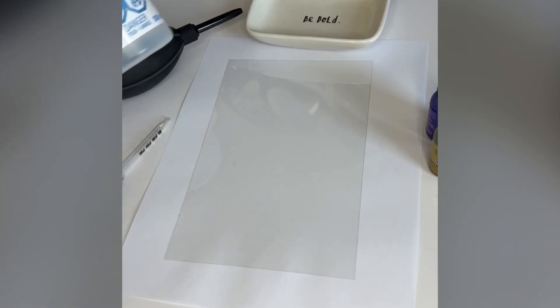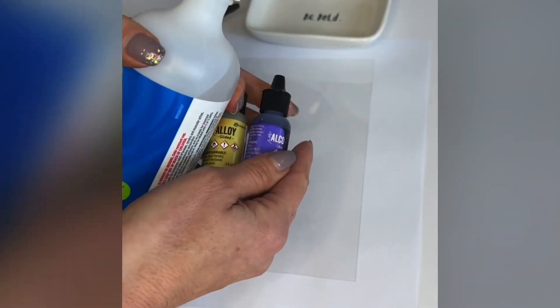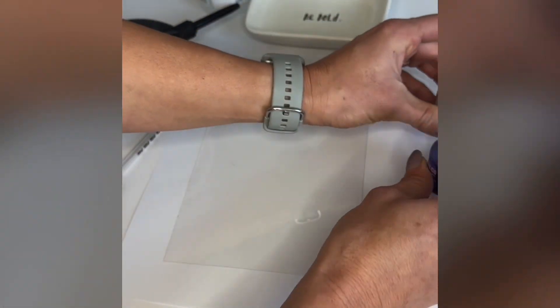Hello friends, Sharon here from Scrapple Cottage. I've had the opportunity to play a little bit with some alcohol inks and isopropyl alcohol on clear transparency, and I thought it was so fun, I wanted to show you all how I did it.